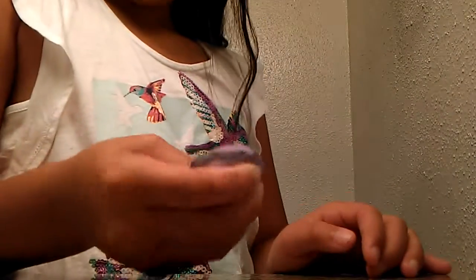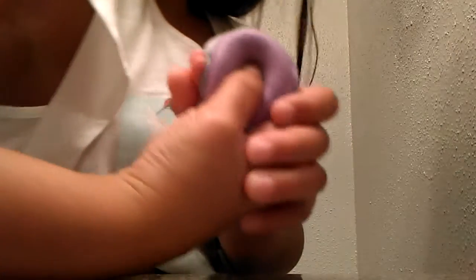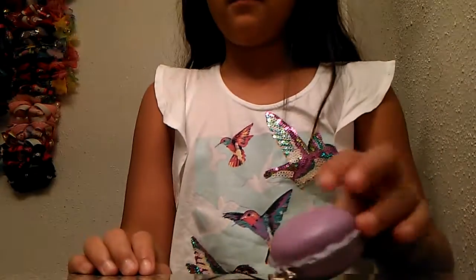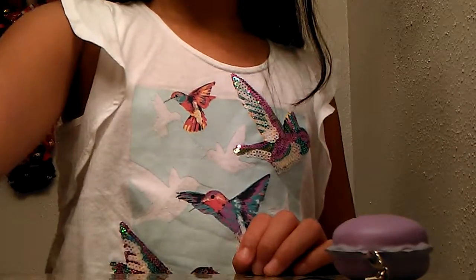The only thing cool about these is if you hold them for a long time like this, it'll slow rise super slow. But yeah, that's the first squishy.